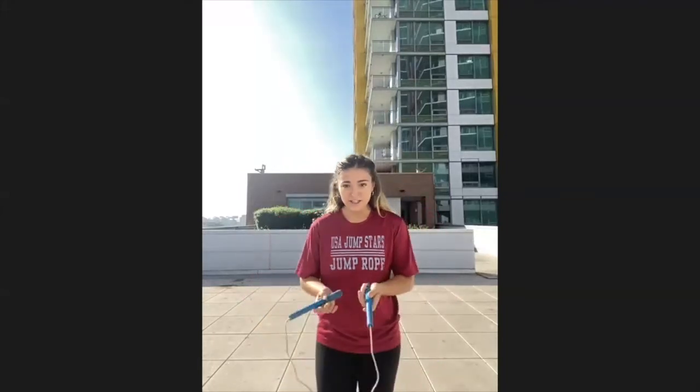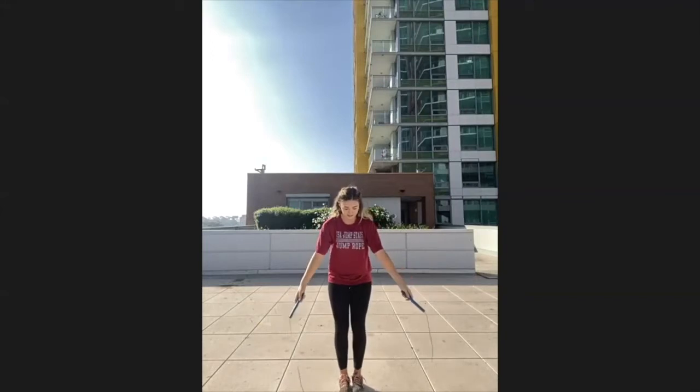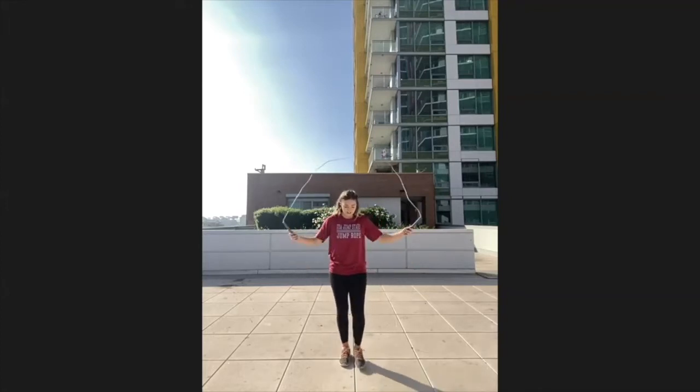We're going to go over a few elements required for competition and performance single rope routines. We'll start with beginning and ending poses and work into rope releases. Grab your rope. Some basic ones: put your foot out and catch your rope — this is a good beginning or ending pose, and make sure to smile. Another one is with both feet — catch the rope under both feet. A more advanced one is crossing your arms under and out. The last one is the bow and arrow: put your handles together, hands connecting, and out like that. Take a few seconds to practice those.